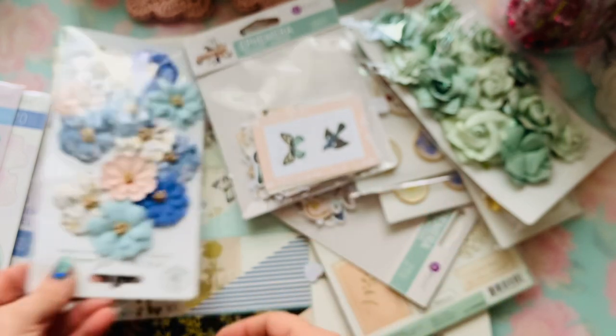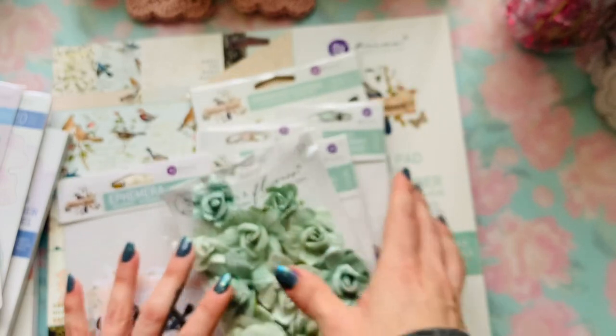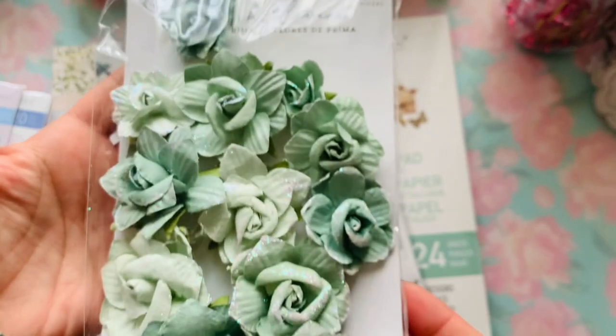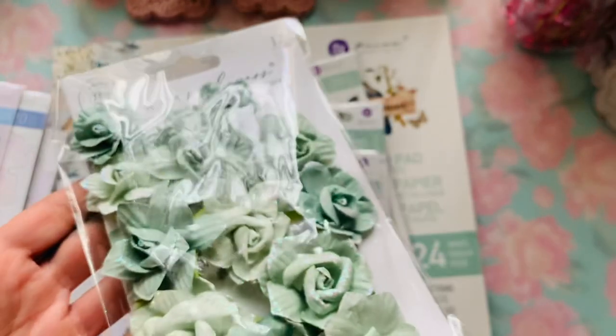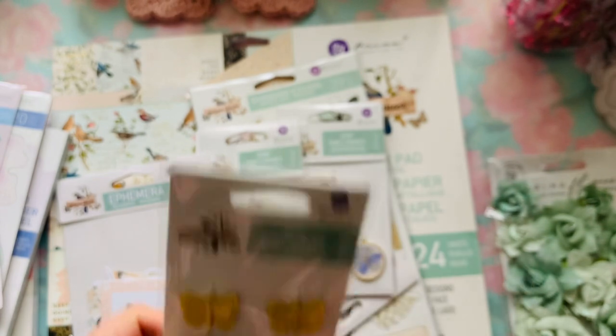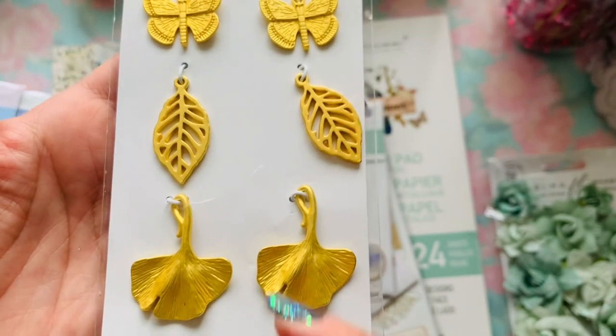That is the ephemera kit — it has 33 pieces to it. Now we're going to dive into the next collection. This one right here is a Prima collection called Nature Lover. Here are these flowers — $5.99. Some do have little glitter on the edges. I always add a lot more — it's never enough for me.